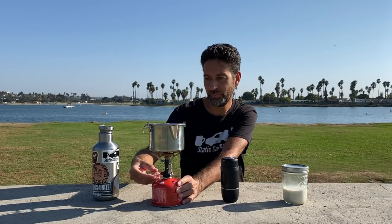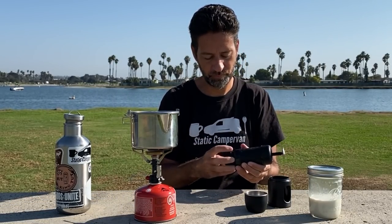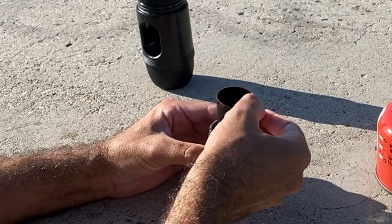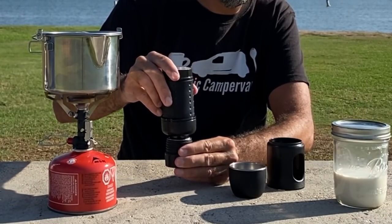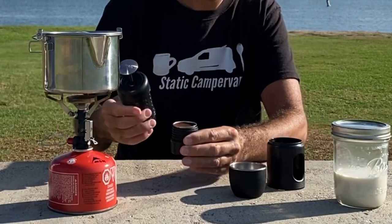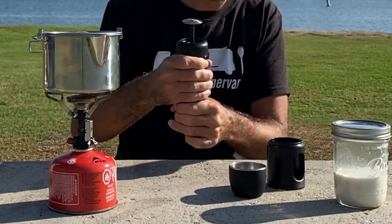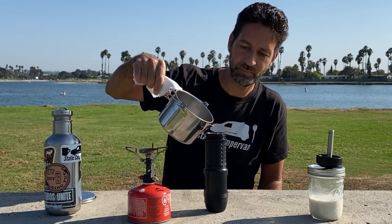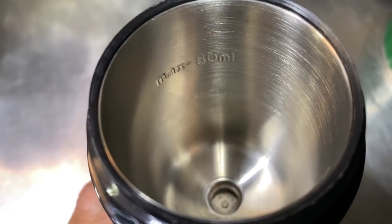It's so easy and intuitive to use you could do this outside on a park bench — let's do that. Here I am setting up on a park bench in Mission Bay in San Diego. It's a beautiful day out, great day for a latte. I've got some water heating up on my little camp stove, and here I am adding the coffee grounds into the filter basket of the Stresso. They do include a scoop, and here I'm using the piston on the main body to act as a tamper to tamp down those coffee grounds nice and tight.